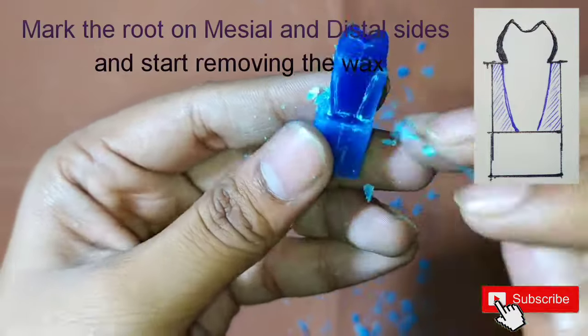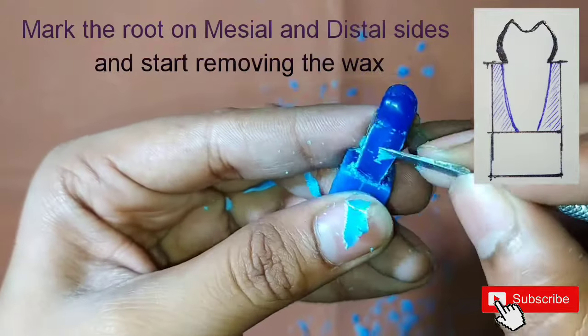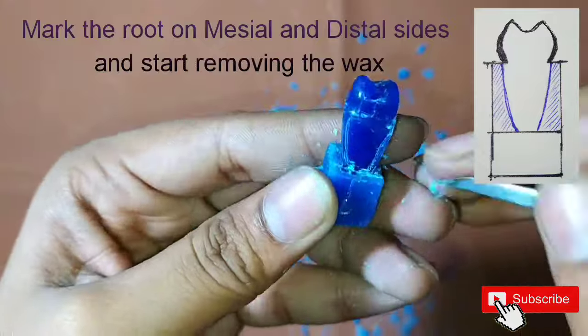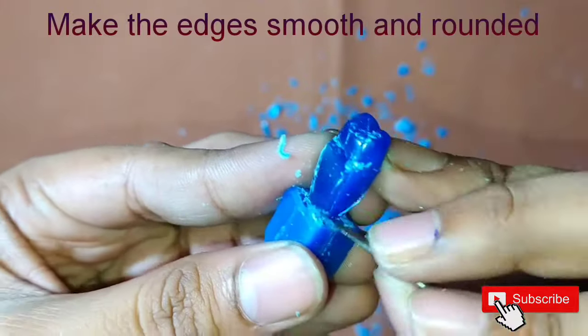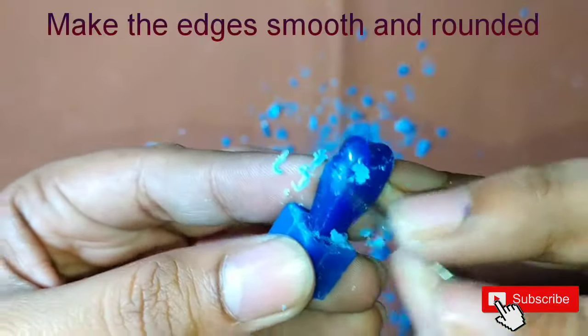The shape of the root is a little bit bulky from the mesial and distal sides, so make it carefully. Also clear the edges and make them round and smooth.